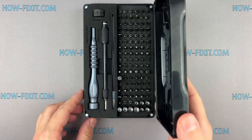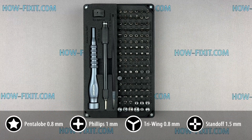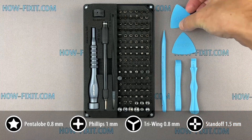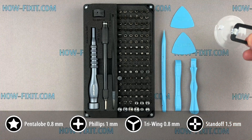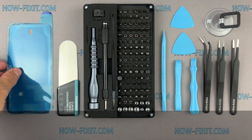Before we start disassembling, let me show you the tools you'll need: a screwdriver set, plastic pry tools, suction cup, tweezers, screen disassembly tool, and waterproof sealing tape.